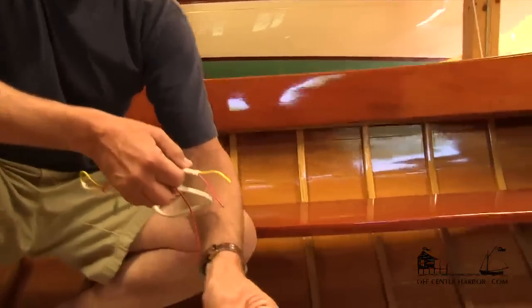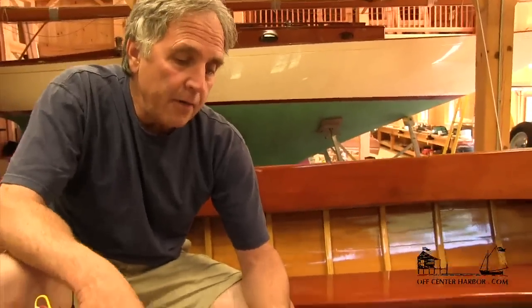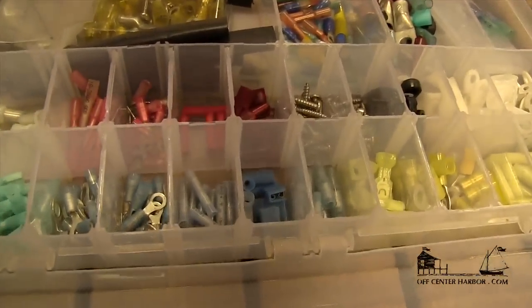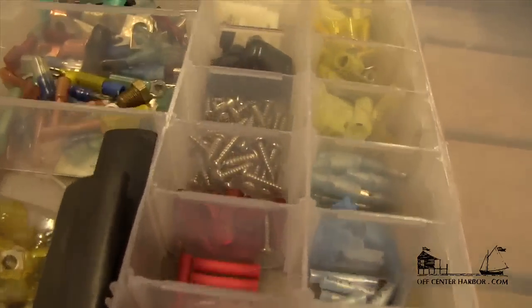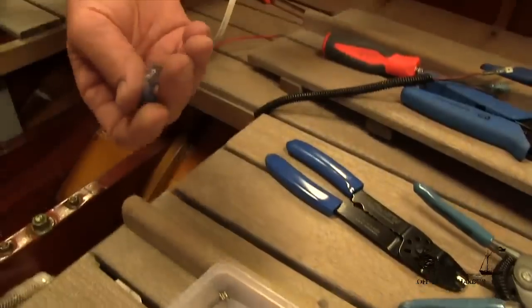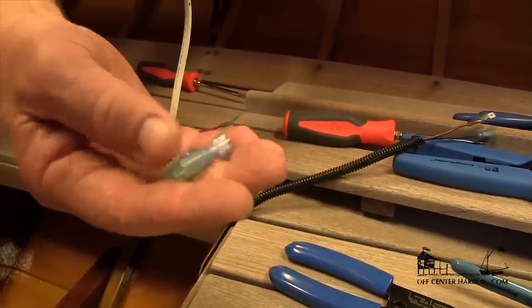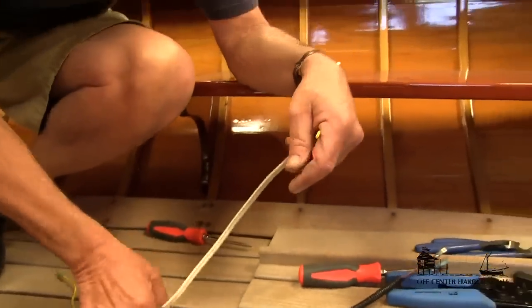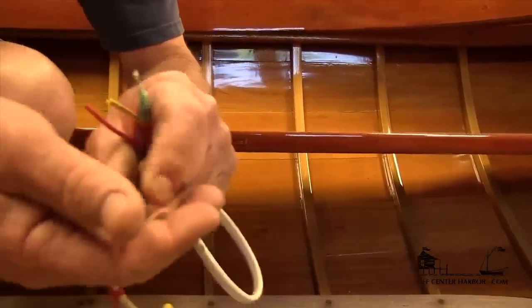The positive lead goes to the positive post of the battery and the yellow goes to the negative post. On the pump I've set up a male and female spade connection, and we're going to do the same on the battery side so we can quickly disconnect the pump if needed. We have several connectors here — the color coding relates to wire size. In our case we're using 16-gauge wire, so we'll be using blue connectors. These are heat shrink style connectors — after we crimp the connection, we heat the end, it shrinks, and we wind up with a completely sealed fitting, which is especially nice for bilge applications.